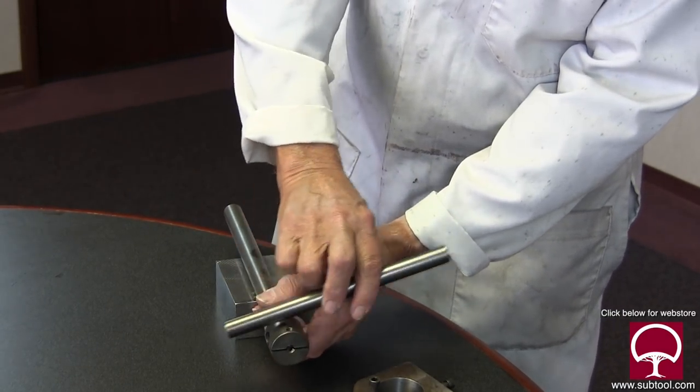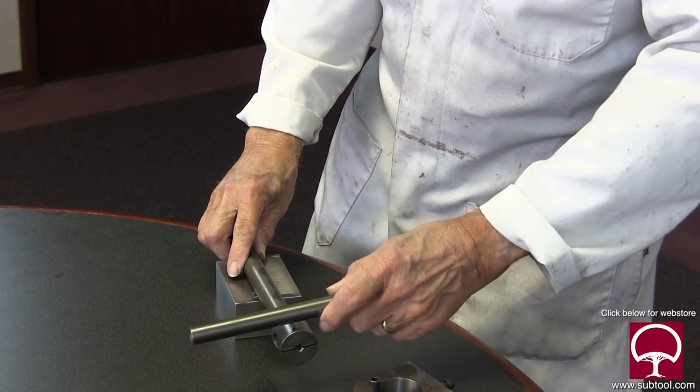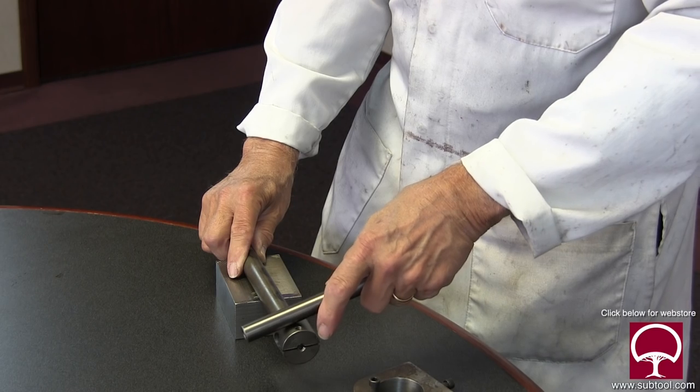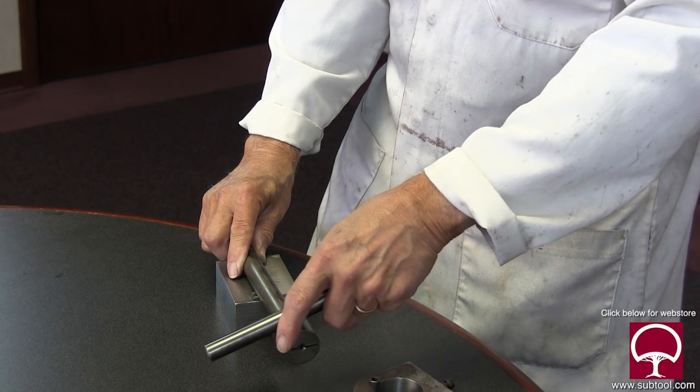We could slide this in and out, so we could move it to the wheel. If our part is an inch in diameter we could back this up; if it's three inches in diameter we can move it out. We can adjust this so we don't have to crank the wheel in and out 30, 40, or 50 turns — maybe three or four turns. It's a great deal of efficiency.